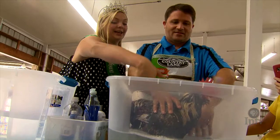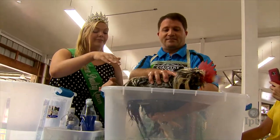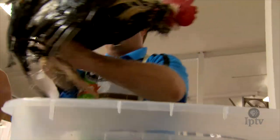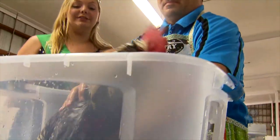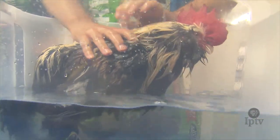Grab it from the front and slide your fingers in, and then you'll just pick him up. And you'll do the same process again — this time you're just going to get the soap off of him.